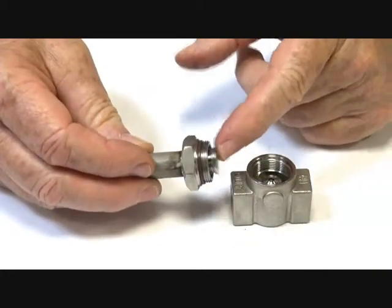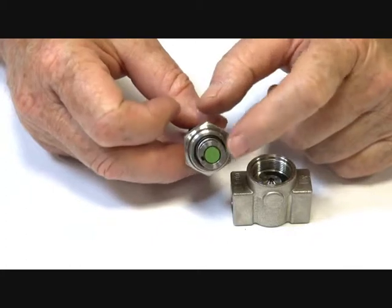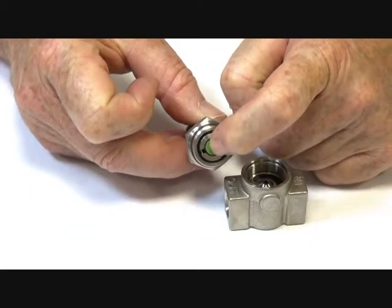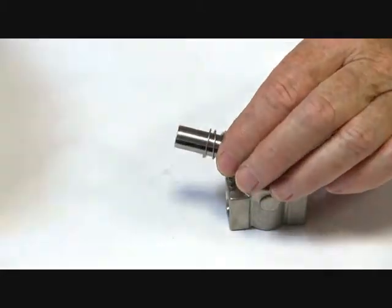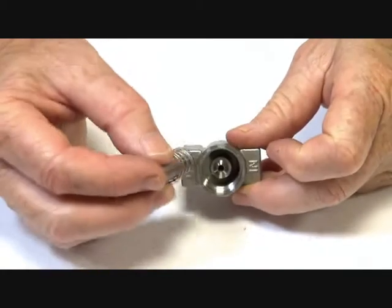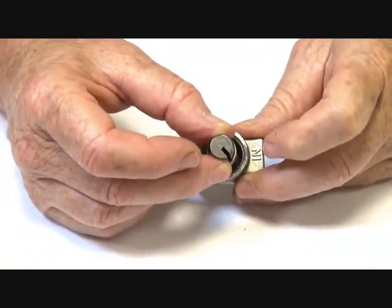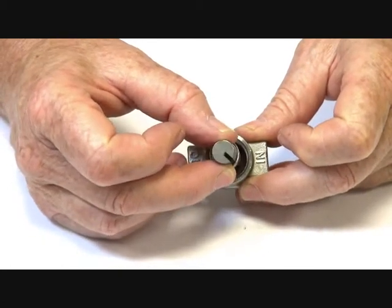The armature is inside here, and when the power goes on the armature is pulled into the valve stem. When the power goes off, it comes back out again with assistance of the spring. Normally the armature is sitting on top of the jet, which is machined in here, and when the power goes on it lifts off, then comes back down again when power is removed.